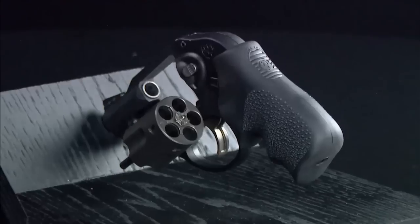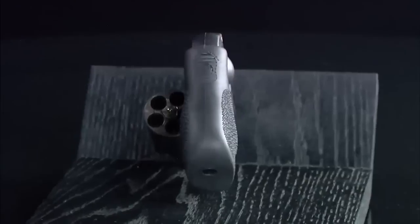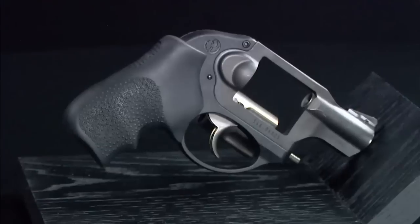Yes. Ruger pioneered the concept in 2009 with the original LCR. The cylinder frame barrel assembly is an aluminum forging and serves as the housing for the cylinder crane assembly and the cylinder release catch. The barrel liner is stainless steel, as is the cylinder. This revolver is extremely resistant to moisture and wear.